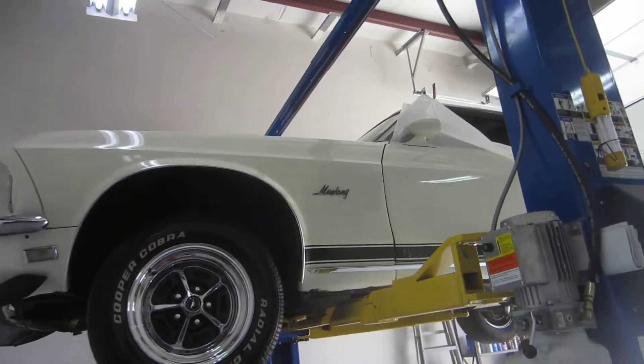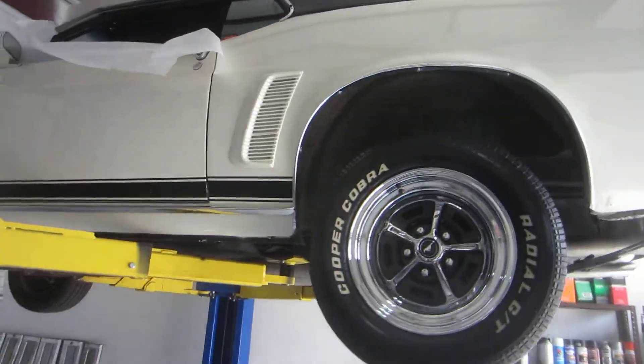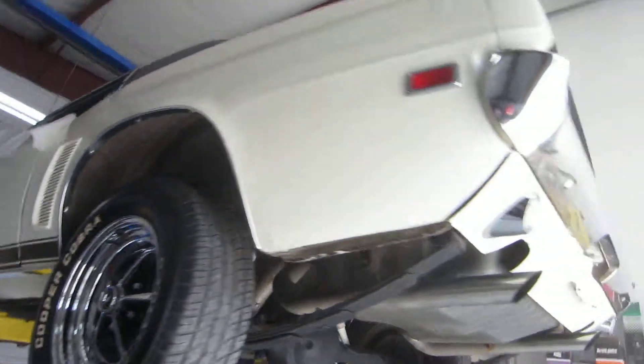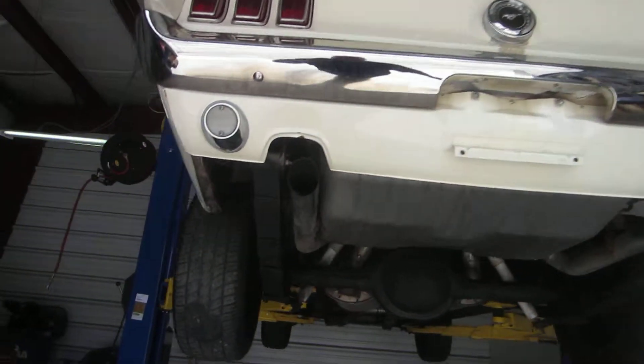The car is super solid under here. I'm really surprised — first time we've had it up on the lift. I crawled around under it when we bought it just to check it out.